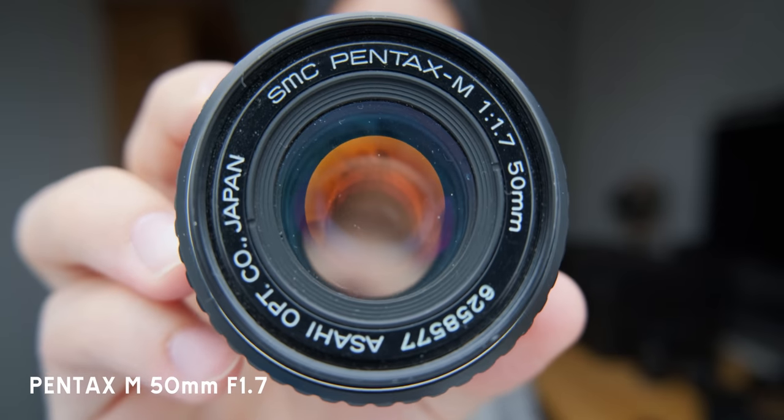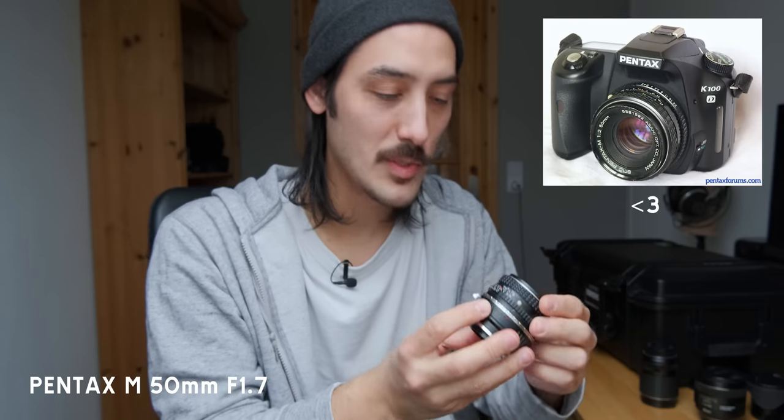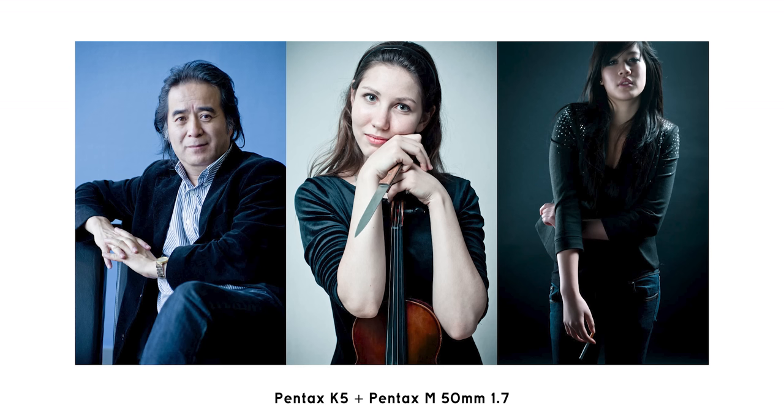Let's start with lenses I don't use a lot anymore but keep just in case. The first one is the first lens I ever bought: a Pentax 50mm 1.7 — a fully manual lens I bought for my first DSLR, which was a Pentax K100. I keep this for nostalgic reasons and use it occasionally to get more reach when shooting B-roll in the city.